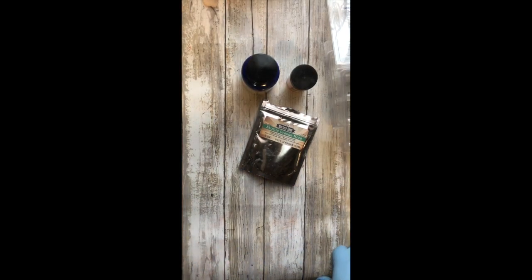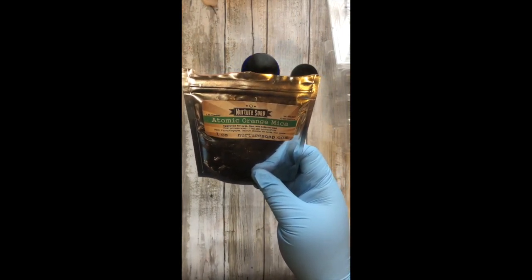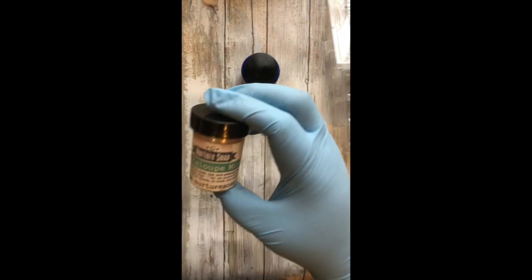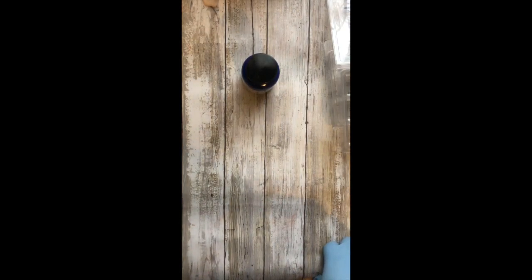Let's talk about the mica color I'm using. I am using Nurture Soap's Atomic Orange Mica — I love this color. It's a very bright orange. And I am mixing it with Cantaloupe from Nurture Soap, which is like a dull peach. I'm mixing the two to create a nice peach color, like a fresh ripe peach — just perfectly ripe. It's perfect for the wax melt I am making today.